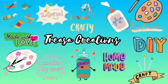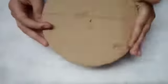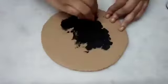Welcome to Trees the Creations. In this video, we will share a cardboard reusing craft. We will use cardboard found in the house and share the process in this video.